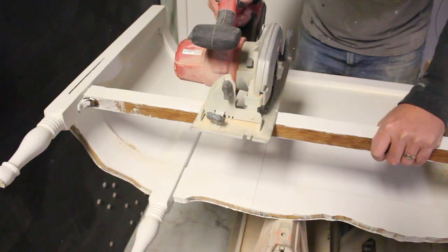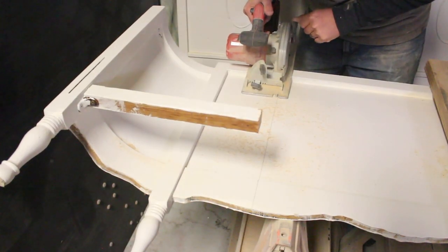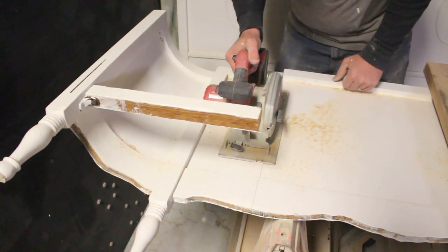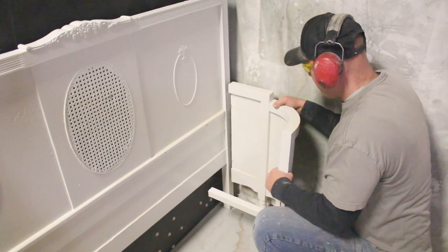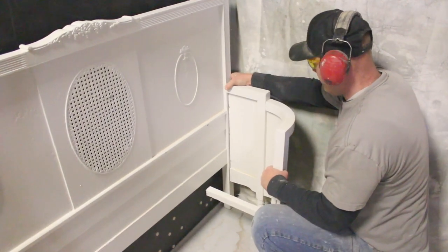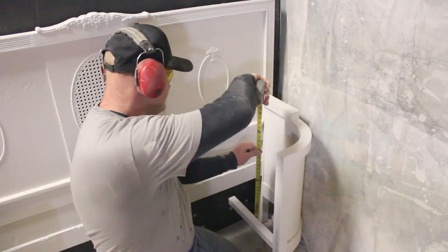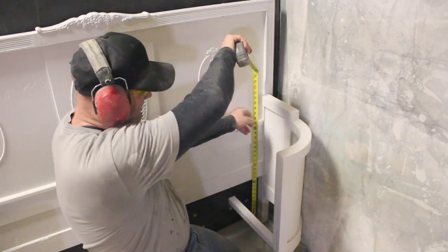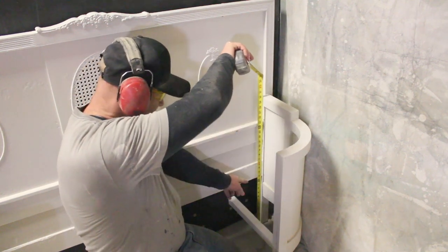One side off. Now that those are cut off, you can kind of see how this is going to come together here. I'm just going to take a measurement right here so that I can see where I need to put my countersink holes in the back.